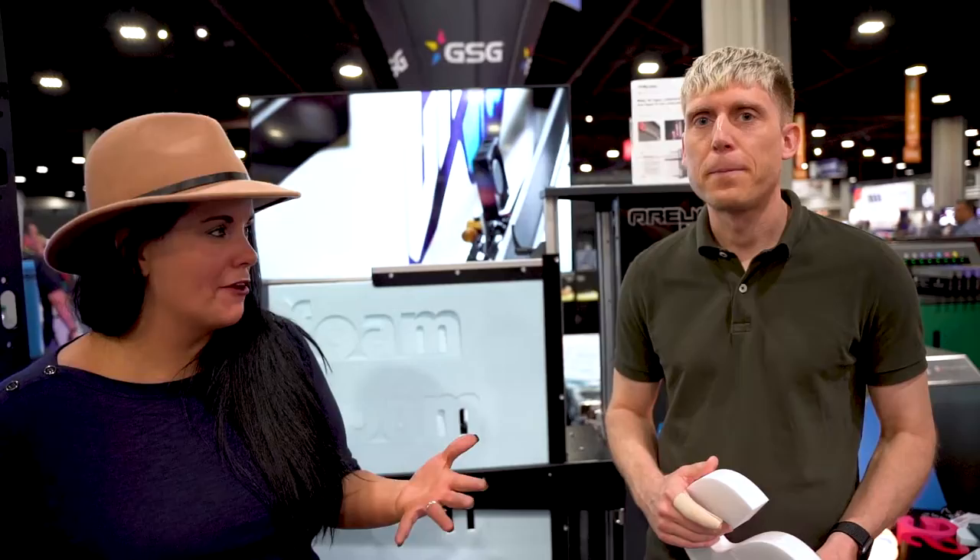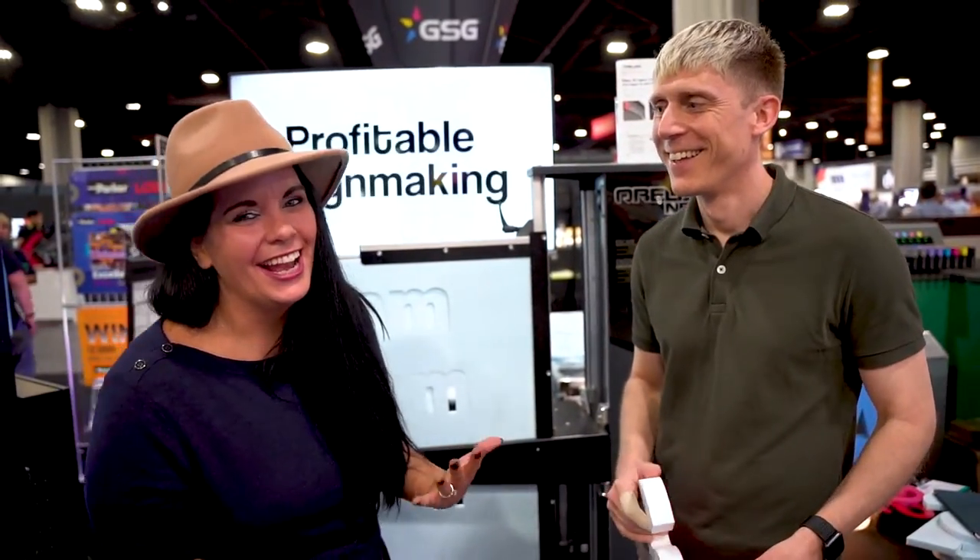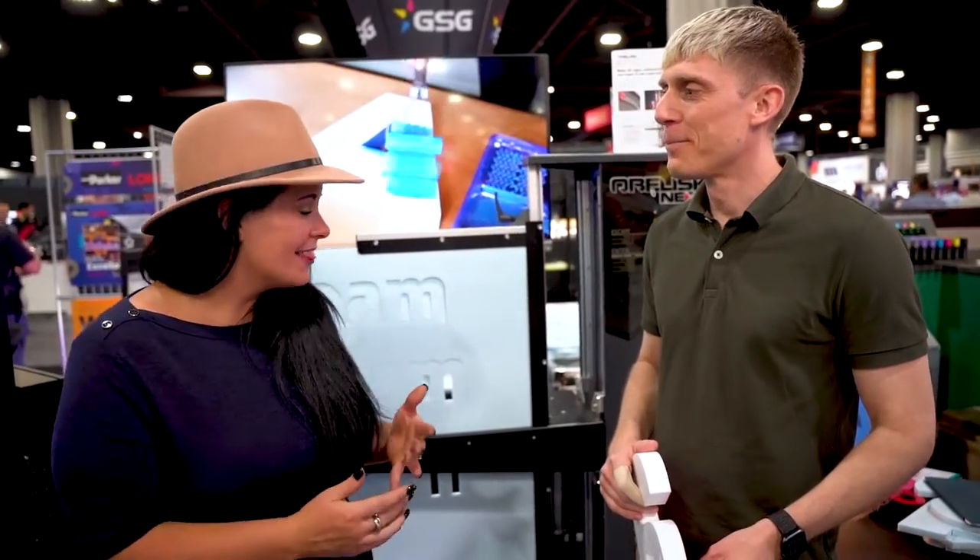You can paint the pieces, or put vinyl on them — and they work indoors and outdoors. I love vinyl, but painting is probably much easier than laying vinyl on foam. Either way, the results look great.